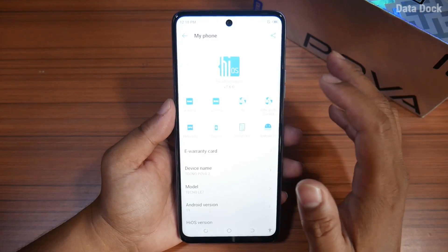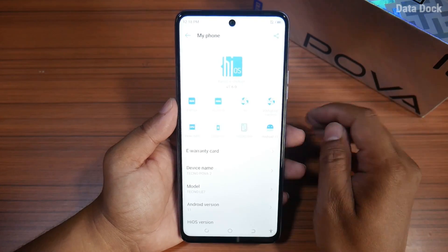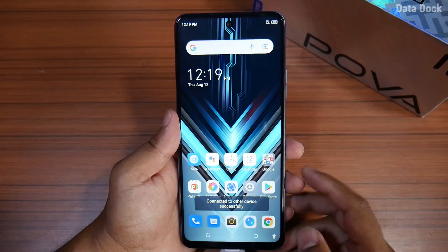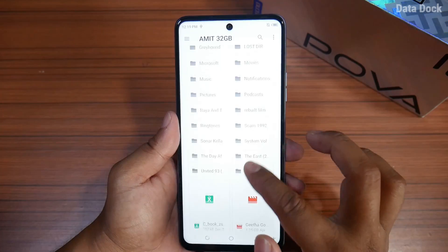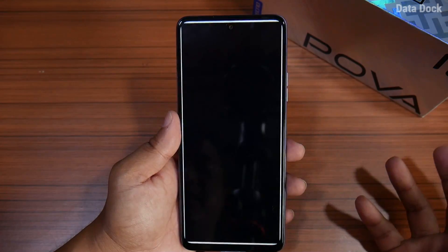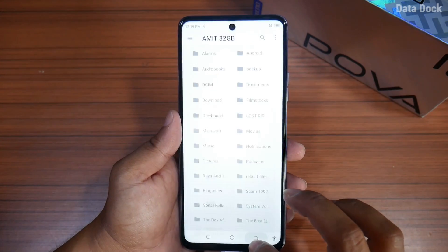If you look at the UI, you can find HiOS 7.6.0, which is a highly customizable OS. If you have a pen drive, you can easily access the pen drive. You can use OTG easily without having any issue.